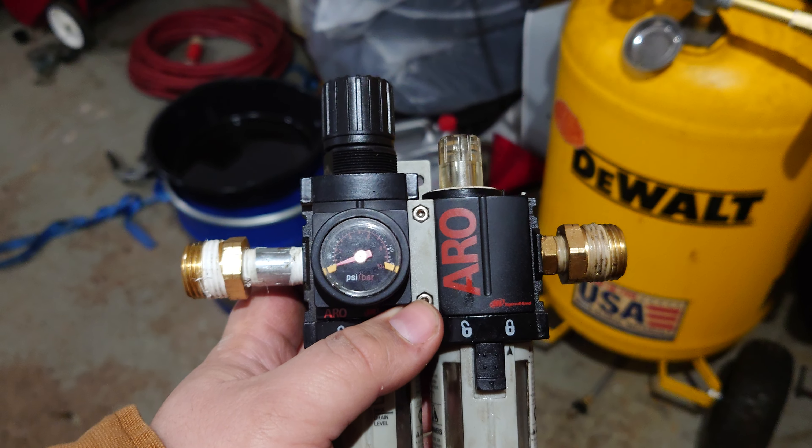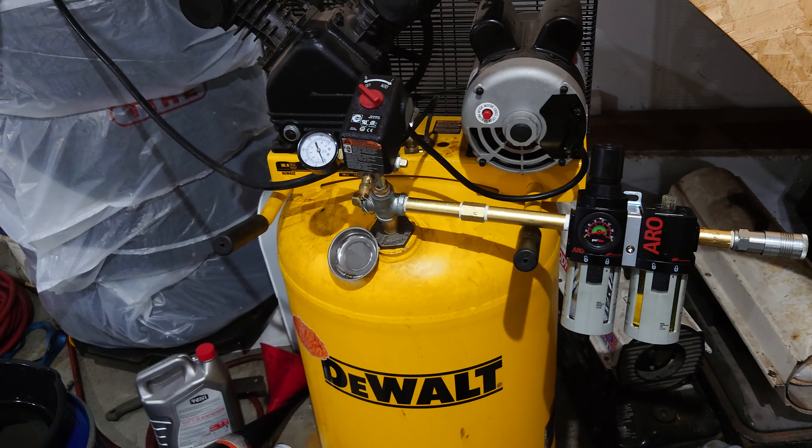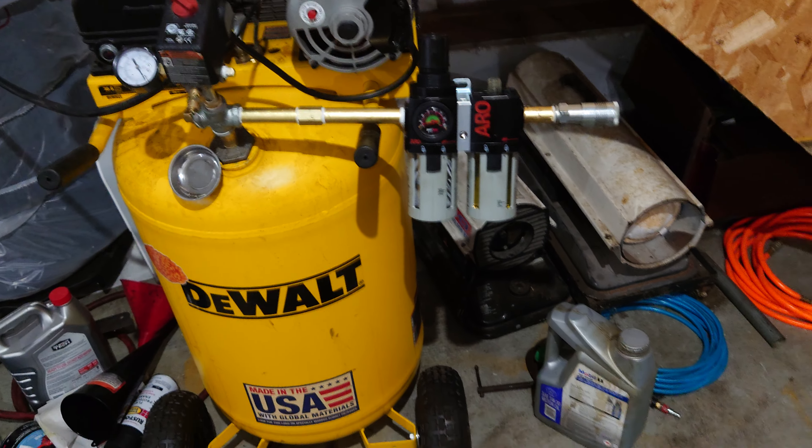It's Tool Time Tuesday and today I want to talk about one of my favorite upgrades to my air compressor so that I can feed more power to my tools.